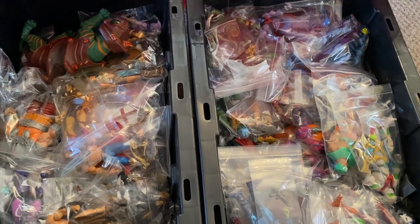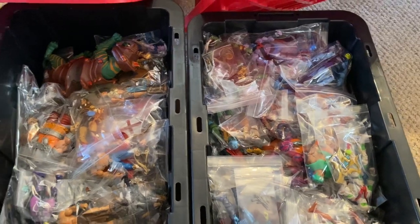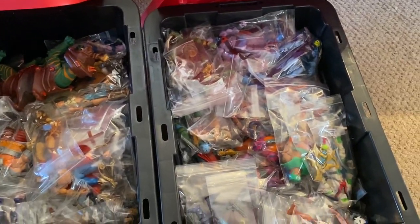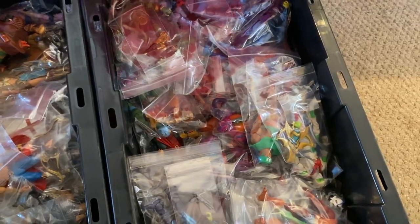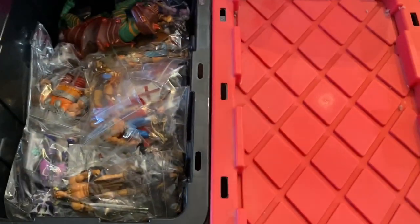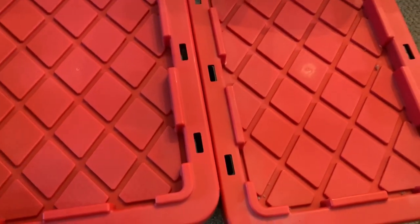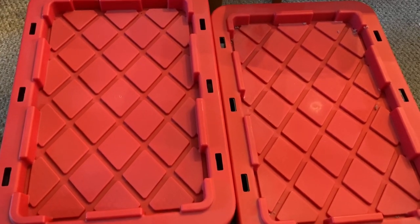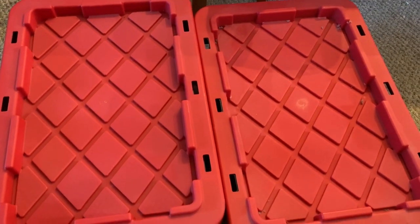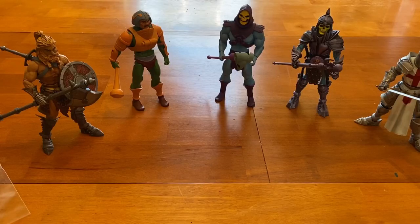I don't use clear bins because if you had to store them somewhere in direct sunlight, that's not good — it will break down your figures over time and they'll start to fade. So I use opaque bins, throw the figures in, and they go on a shelf in my basement out of the way. From time to time I go out and pull random ones out. It's worked pretty well so far.